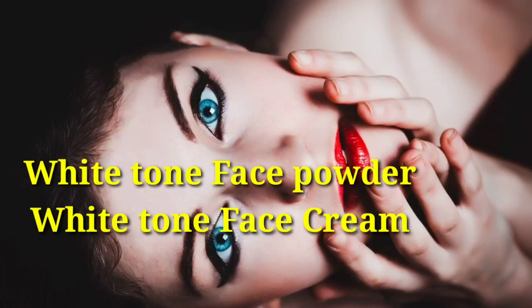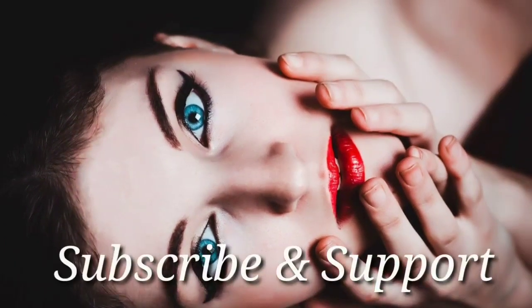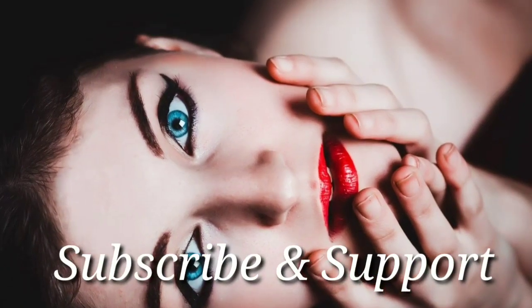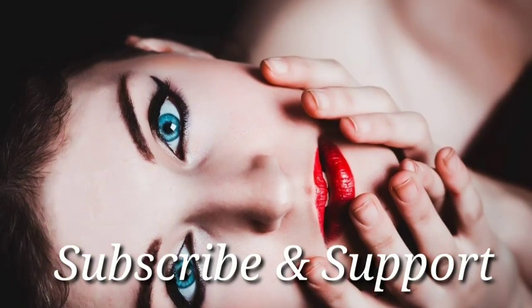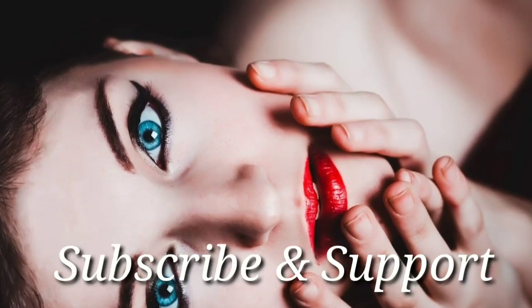If you are interested in this channel, please do subscribe, and please click the bell button. If you are interested in all of this, please like this video.